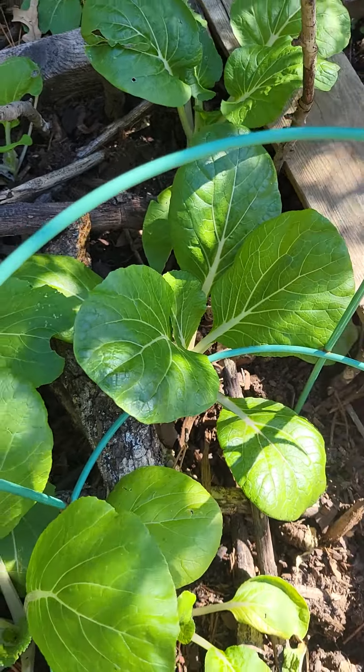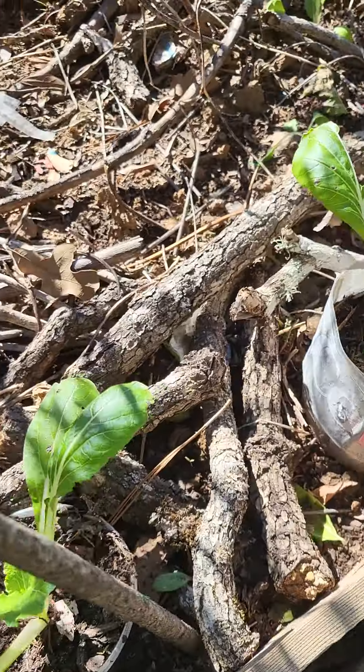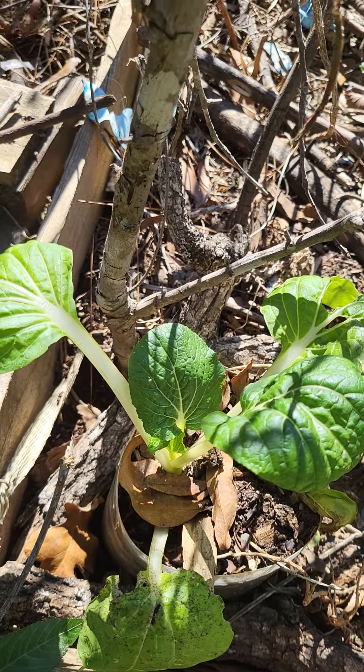The outside plants are healthy — they love the cold weather. Even the ones I just recently transplanted are healthier than the ones inside the greenhouse.